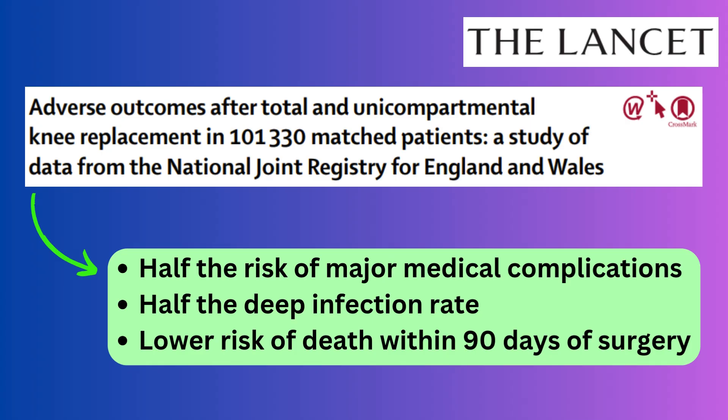This has been shown in lots of studies that partial knee replacements tend to give a more physiological, functional knee. This piece of research, published in The Lancet, looked at over 100,000 people receiving either total knee replacement or partial knee replacement, and it found that partial knee replacement has half the risk of major medical complications such as stroke, heart attack, and blood clots; half the risk of deep infection; and a lower risk of death within 90 days of surgery — so some pretty big advantages.